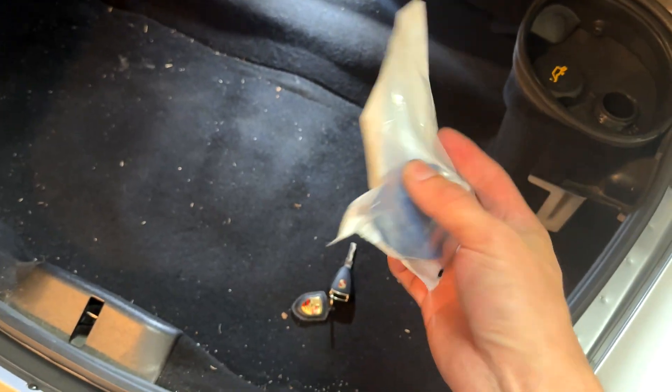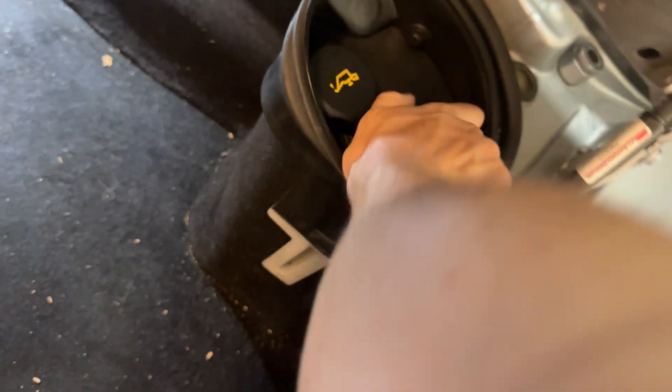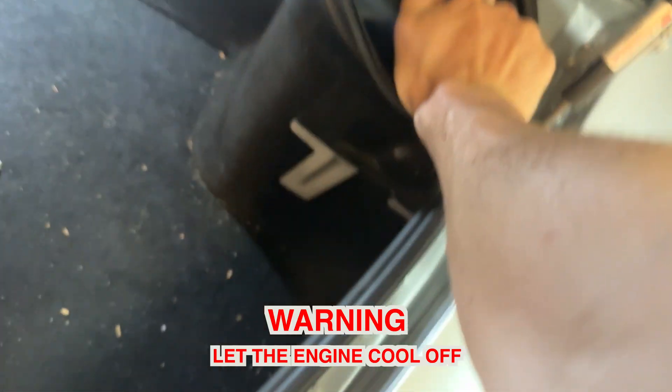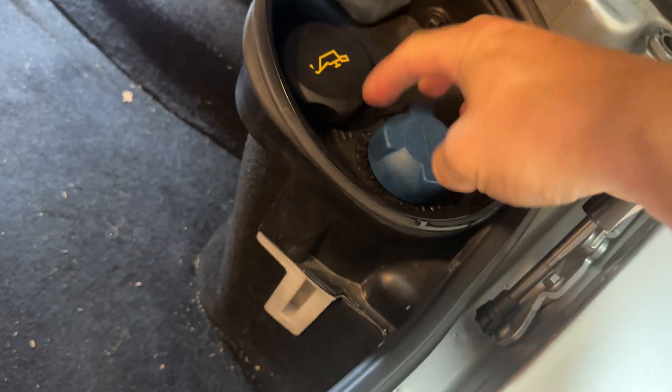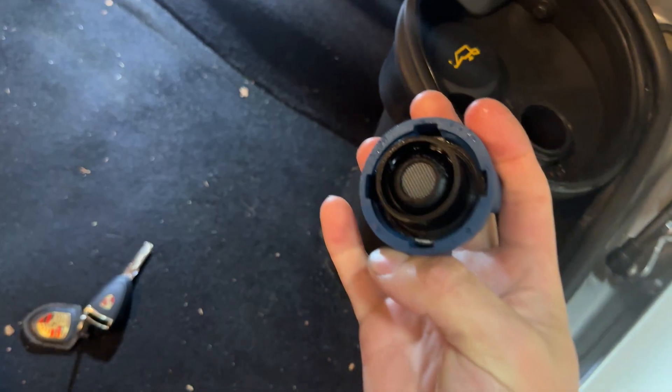It's a common leak point and replacement is easy. Do not remove this cap if you have just been driving or the engine has been on. Turn the car off and let it cool down to make sure the coolant is not under pressure. If you remove the coolant cap while it's under pressure, hot coolant will shoot everywhere and cause burns.